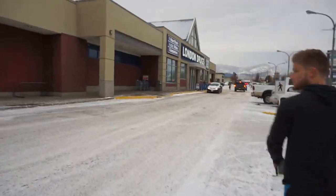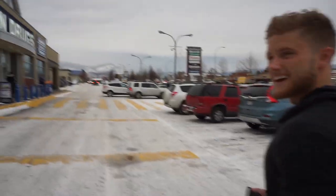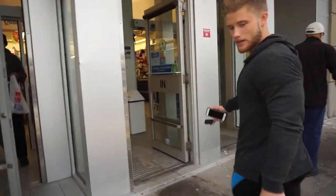All right guys, we're here at London Drugs. I just came in to pick up my new lens — a 50 millimeter lens, which I'm using to take photos. And then this one I'm going to be using for vlogging. I'm really excited to see the difference in quality. It's not too cold outside — just bearable I guess.